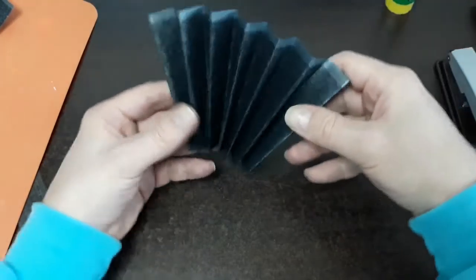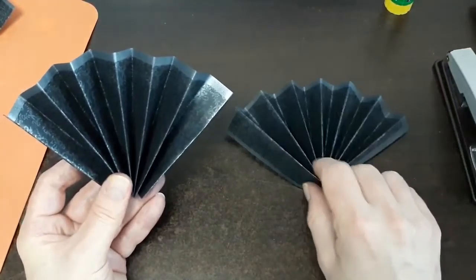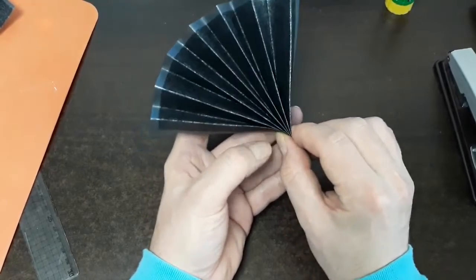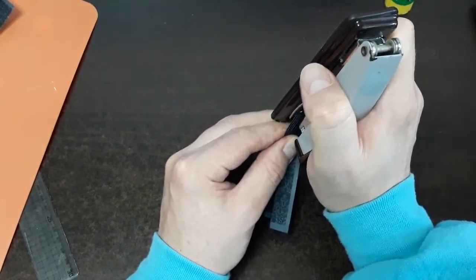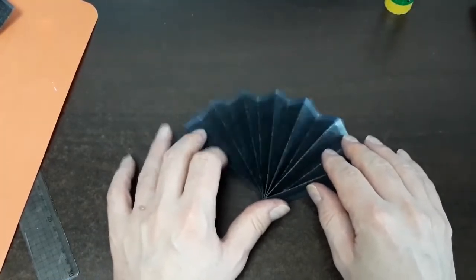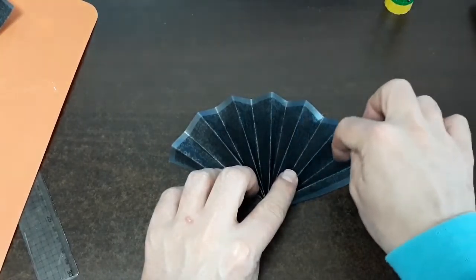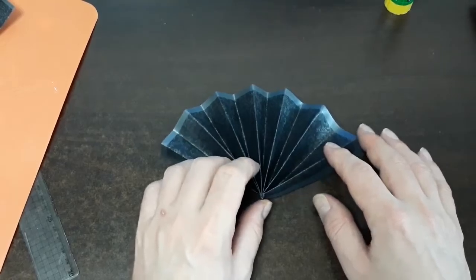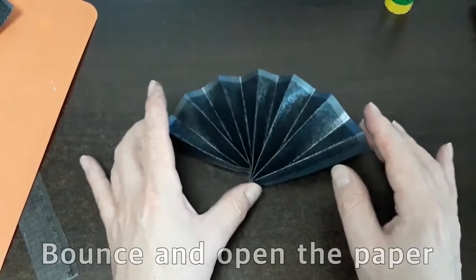Once you get your accordion fan unfolded, do a long spread like this — that creates these ornamental fans. If you wanted, you could carefully glue all the pieces and hold them with a paper clip, or you can do it the quick way and just use a stapler — boom — then spread it out. If you get a piece of foam and stick some pins in, you can actually hold it spread. You could also spray it with a lacquer finish for a glossier look.